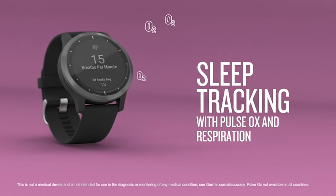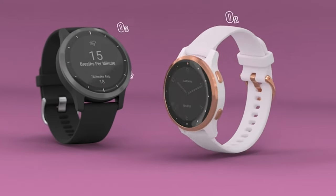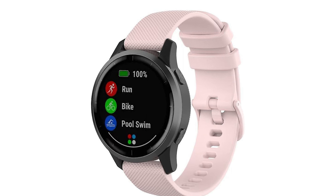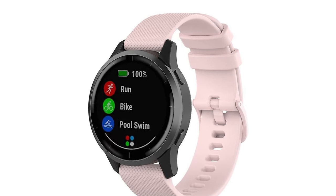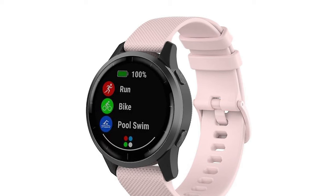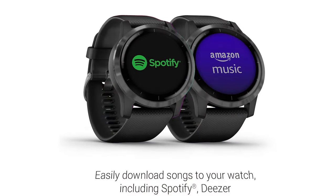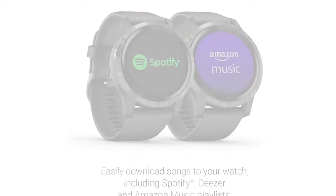Is the Garmin Vivoactive 4 worth it? Overall, if you're looking for a quality multi-sport watch that looks awesome and will give you the essential golf features, the Vivoactive 4 could be perfect for you. It's not as advanced as the golf-specific watches, but it's good enough for most people. It's comfortable, built well, and the features are all pretty accurate.